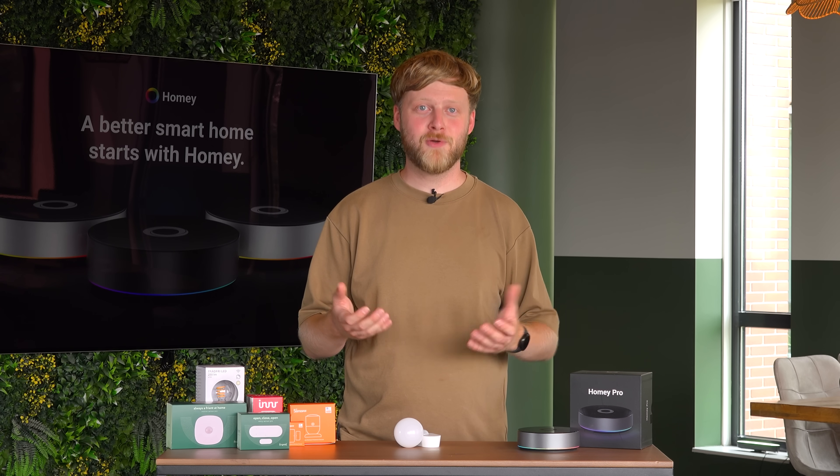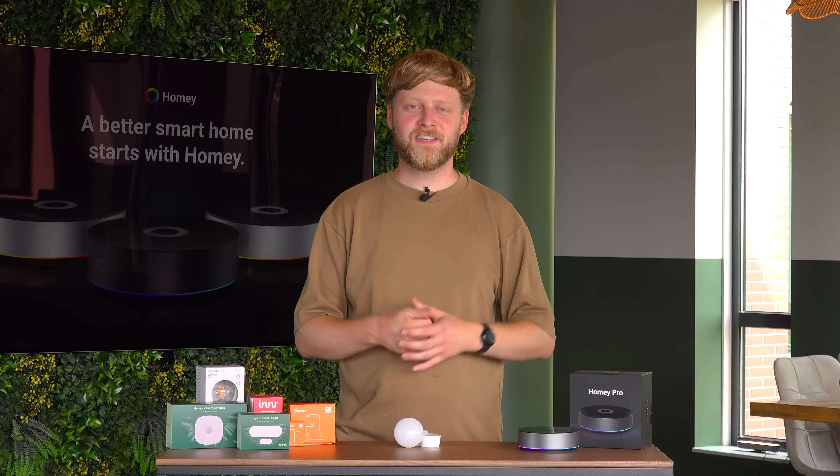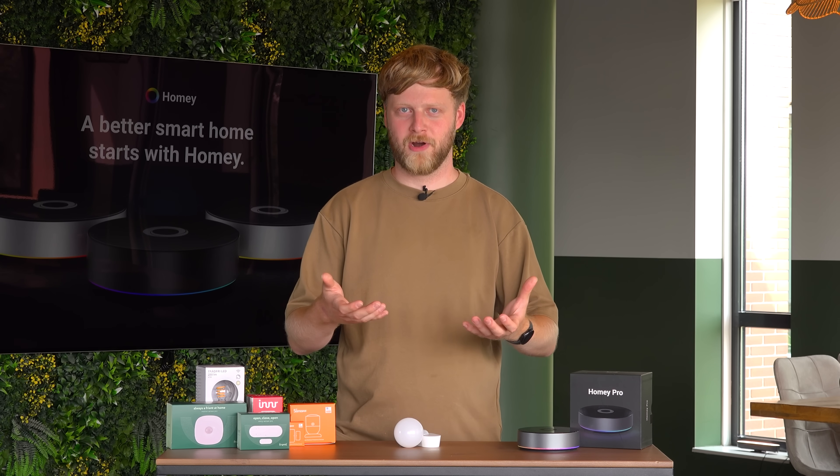How does it work? You might already be familiar with wireless protocols like Wi-Fi and Bluetooth. Well, just like Wi-Fi and Bluetooth, Zigbee also works on 2.4 gigahertz, but the way it works is a bit different. Zigbee devices create a low-powered mesh network.